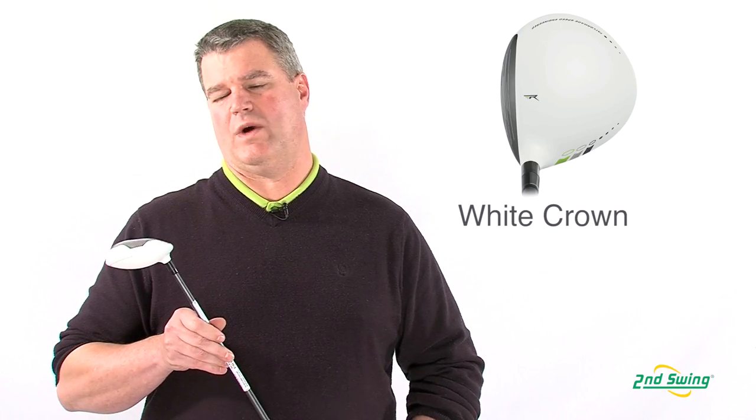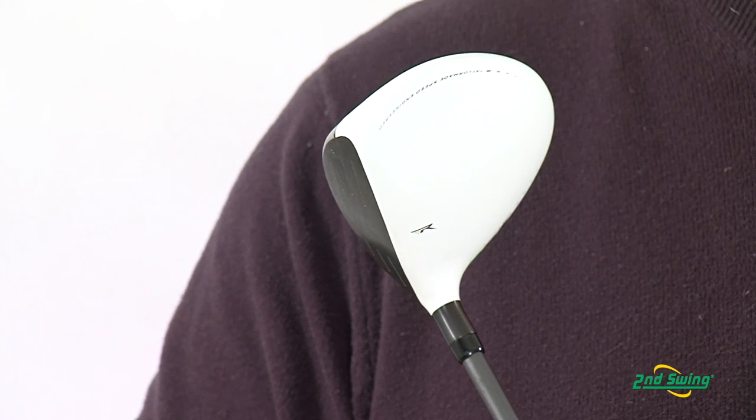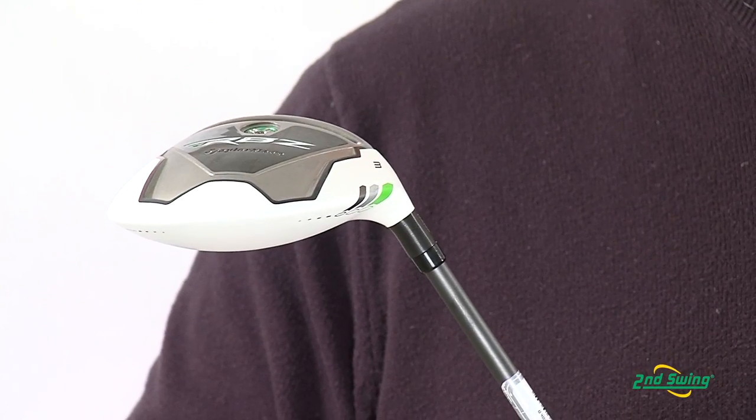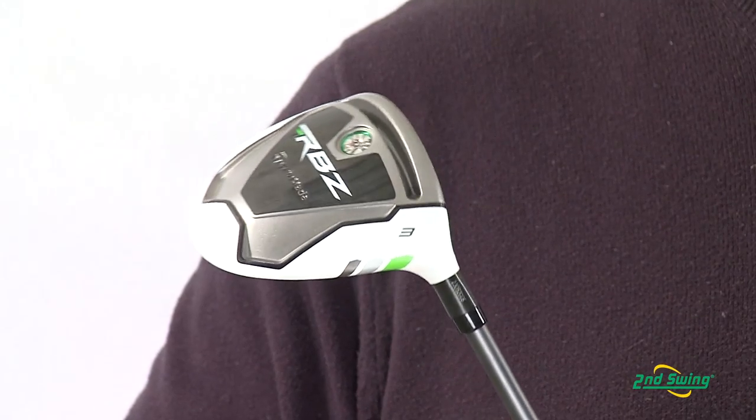The second thing you'll notice is the white crown. The white crown isn't just cosmetic — it reduces glare, and with the contrasting black face, it makes it very easy to align. The lighter crown helps redistribute the weight for a lower center of gravity and higher launch angles.